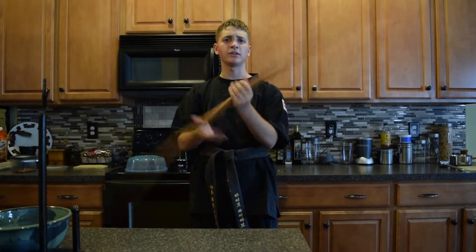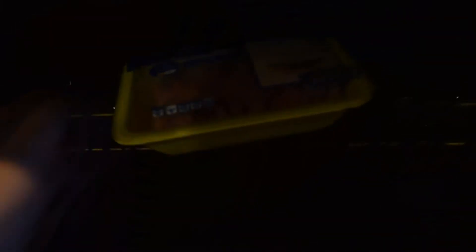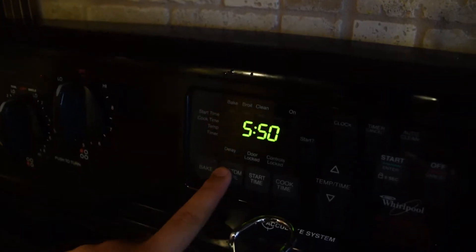You will prepare our meat. Take your packaging and put it in the oven. Set it on custom broil. This way, we melt the packaging right off and only leave the best part of the meat.